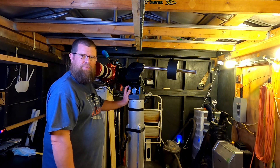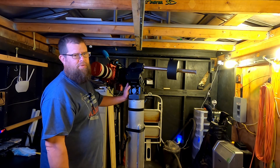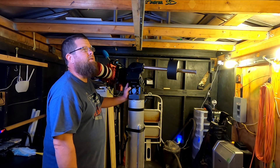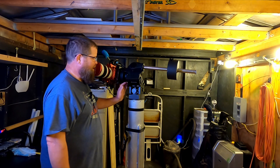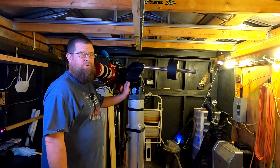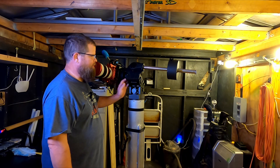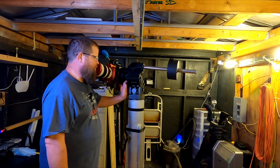The iOptron CEM 70 has been working really well. It took about an hour with PHD2 with the polar drift alignment, and she's within 0.1 arc seconds of being aligned in both azimuth and altitude. She tracks really well for a mount that doesn't have an encoder in it. I've been really pleased with it.